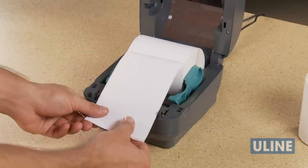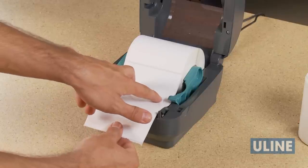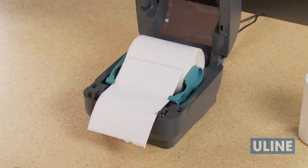Pull the end of the roll so it extends over the front of the printer, ensuring that the roll turns freely. The roll should be held by the roll holders and does not rest in the bottom of the printer. Push the roll under the media guides and press the cover down until it snaps closed.